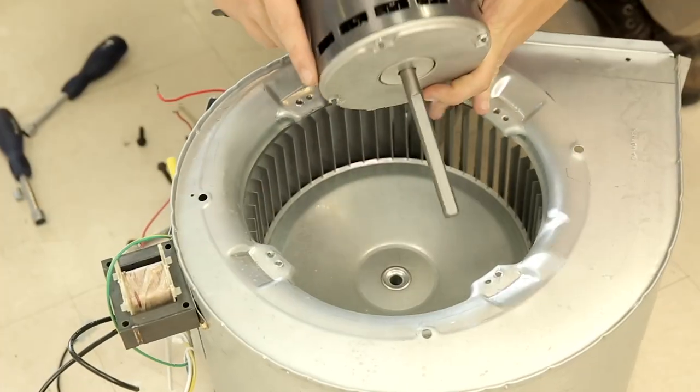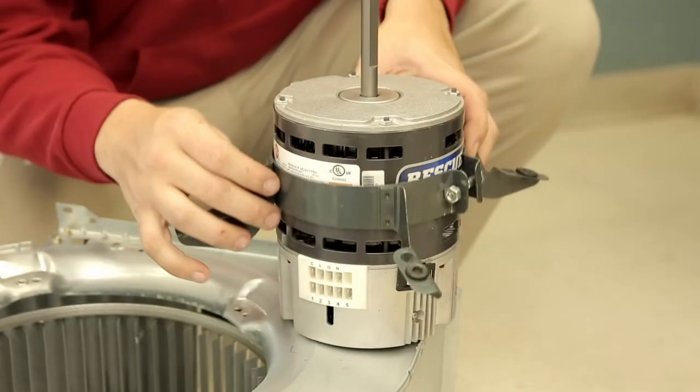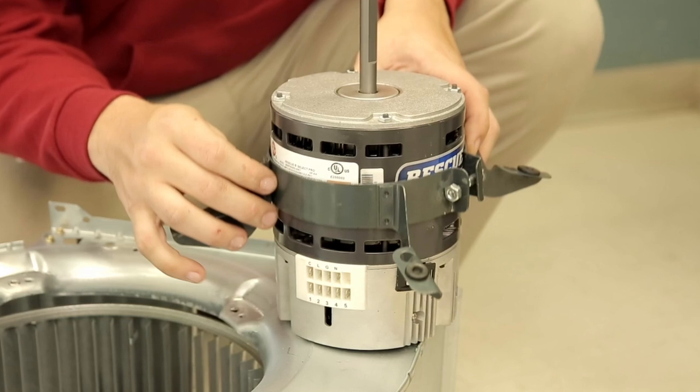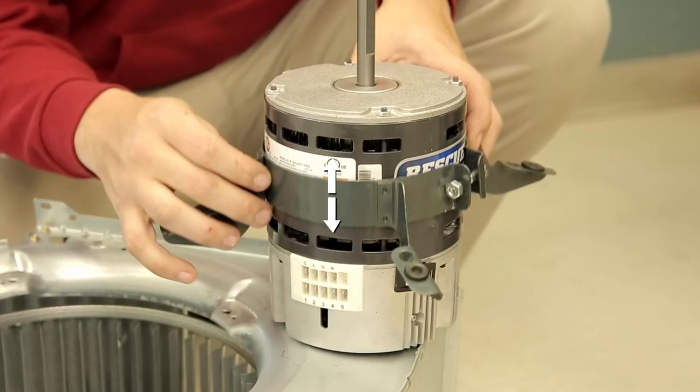Mount the new motor in the bracket and attach to the blower wheel. The belly band can be positioned anywhere on the motor, but not on the motor control. The preferred position is at the midpoint between the motor vents.